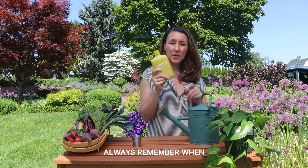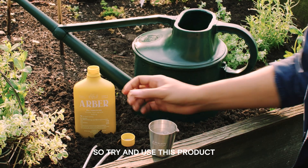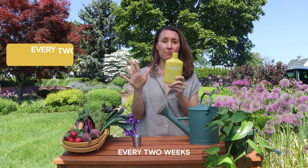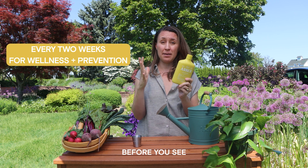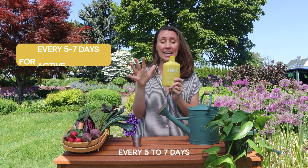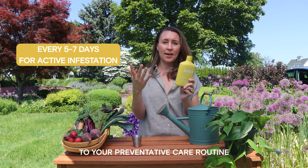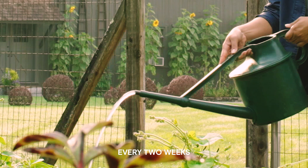Always remember when using Arbor products that preventative care for your plants is the best possible care you can have. Try to use this product every two weeks before you see major pests coming out. If you do see pests, then you're going to want to use this product every five to seven days until the pest pressure subsides, and then you can go back to your preventative care routine.